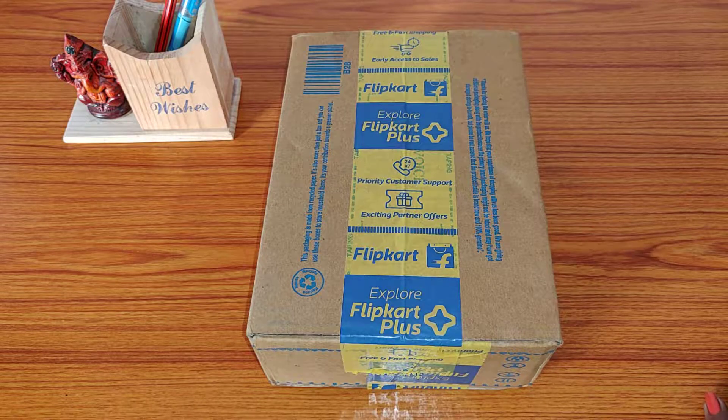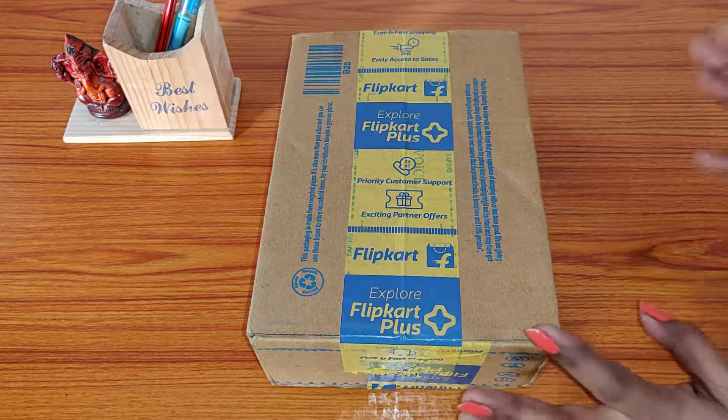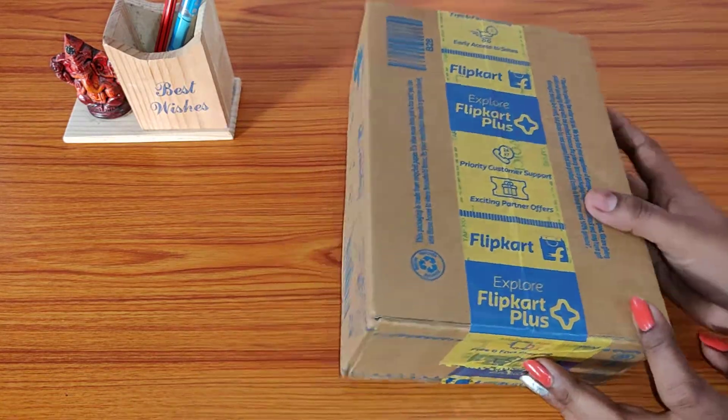For cosmetics, I always prefer Flipkart over any other online stores. While purchasing a product, make sure that it is Flipkart Assured — by doing so, the chances of getting a fake product minimize by 90 percent. Also see that the product review should not be less than four stars on average. Last but not the least, also check the seller's rating from whom you are going to place an order, and if you are doing all those things correctly, then you will receive a product like this.